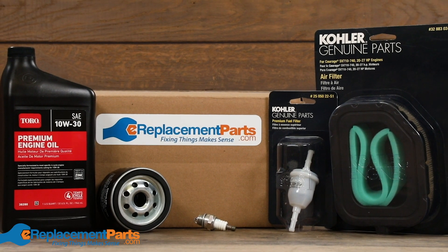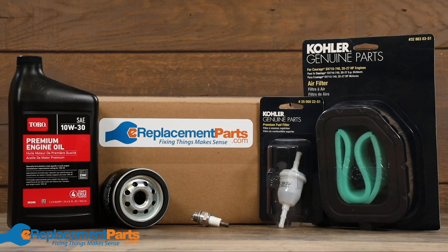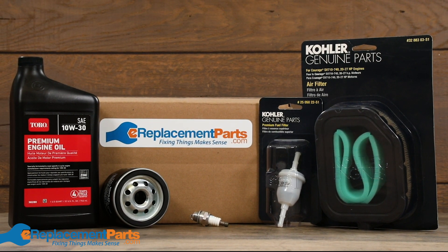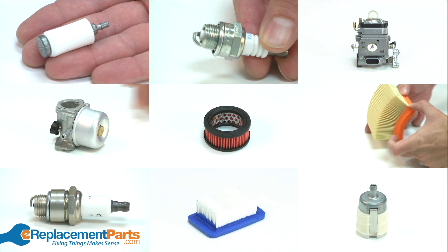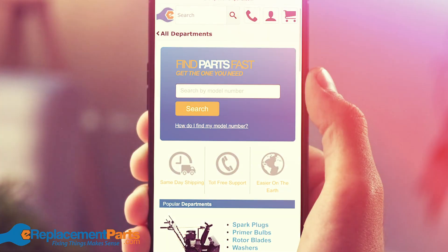To pick up a maintenance kit that's specific to your make and model of outdoor power equipment, click the link in the description below to get started. And if you need parts for anything else around your home, visit us at ereplacementparts.com and simply enter your model number.